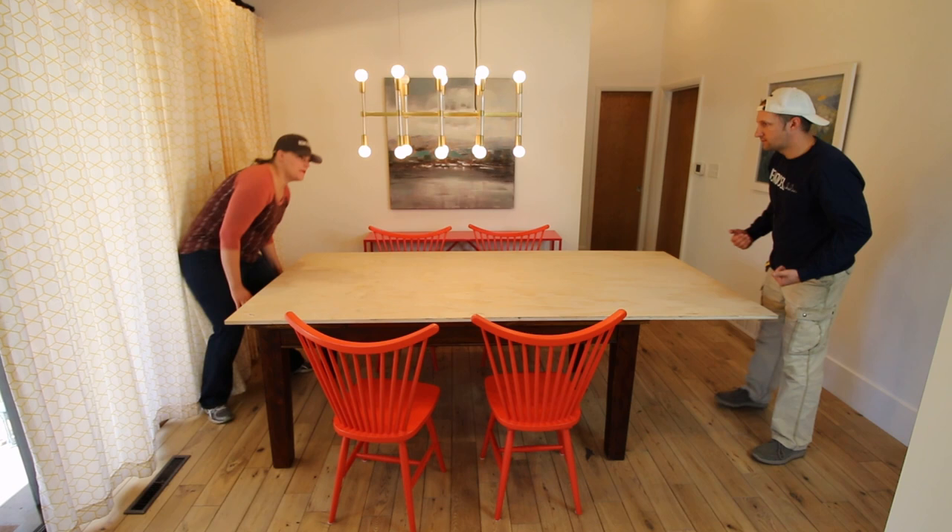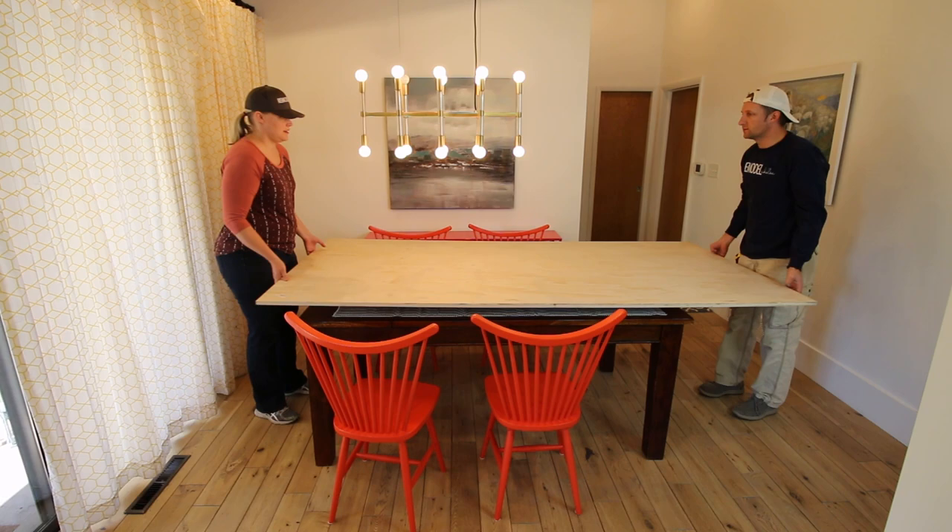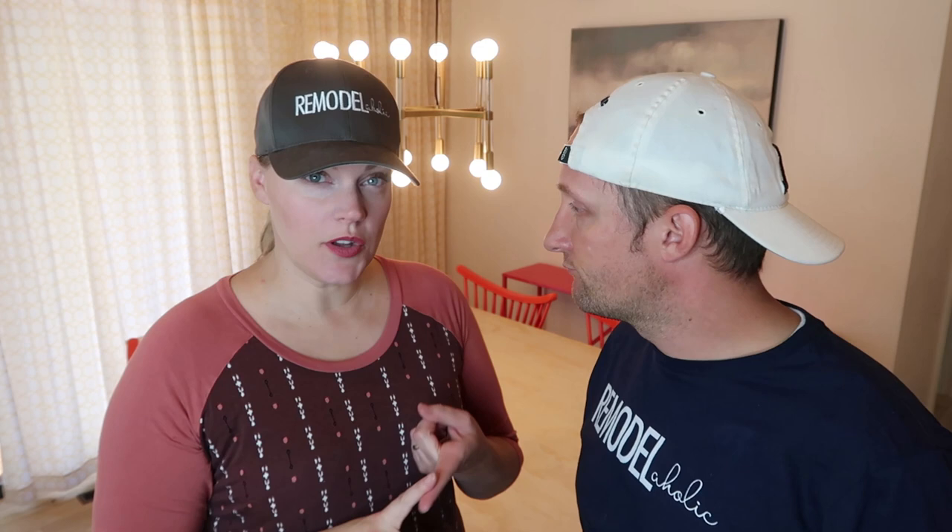The original table is 40 inches by 70, but now we have it 48 by 96. So that seats 12 people at this table. How much did this plywood cost? $40. It's a cabinet-grade plywood so it's nice and flat — it's a little bit more expensive than the other stuff.